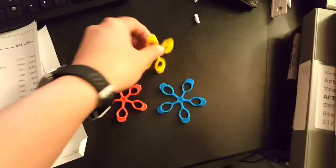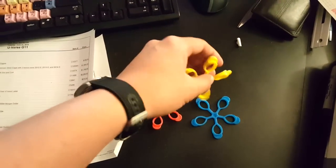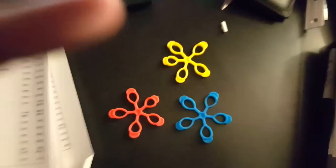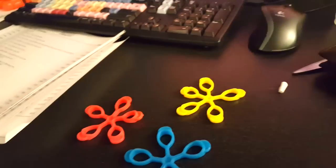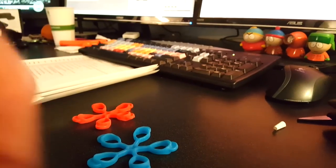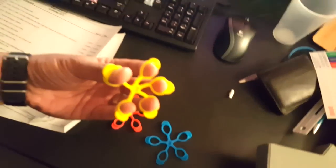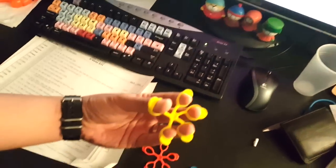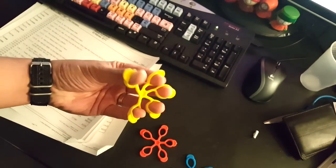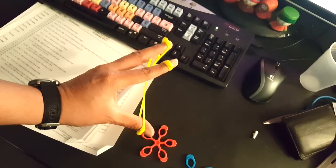Check out these cool things I got from Amazon — they're for finger strength to work out your forearms. You basically put them on your fingers, stretch them out, and hold for 30 seconds like this.